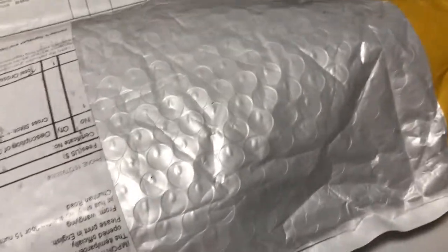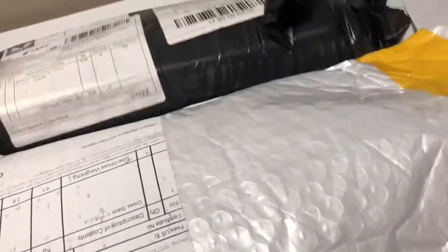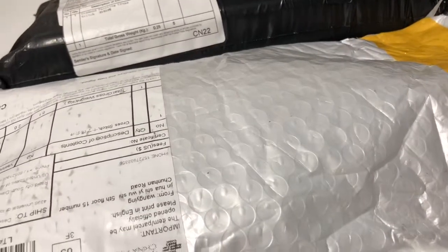Hello YouTube! Welcome to my channel! Today I have a couple of packages here to unbox. So let's just get right in.